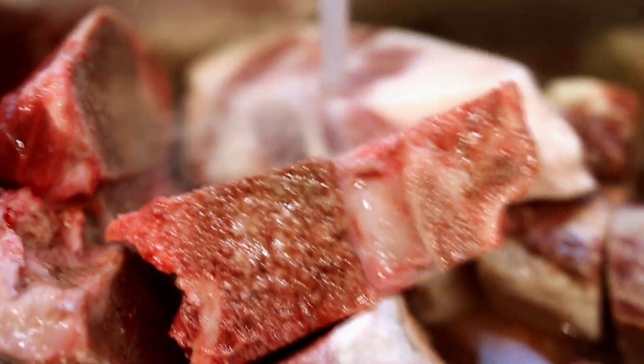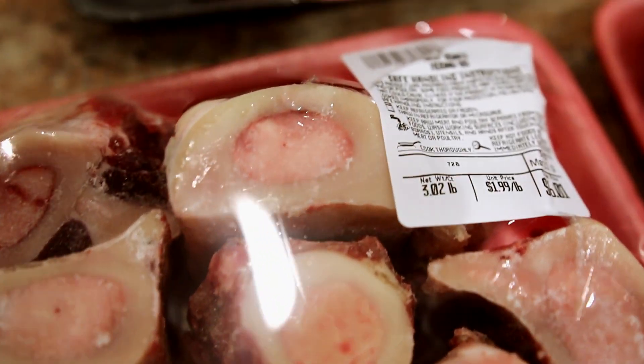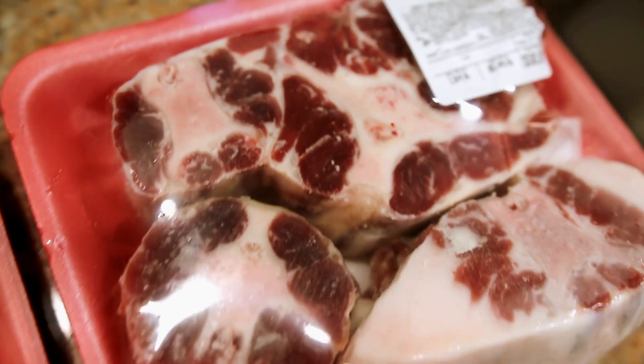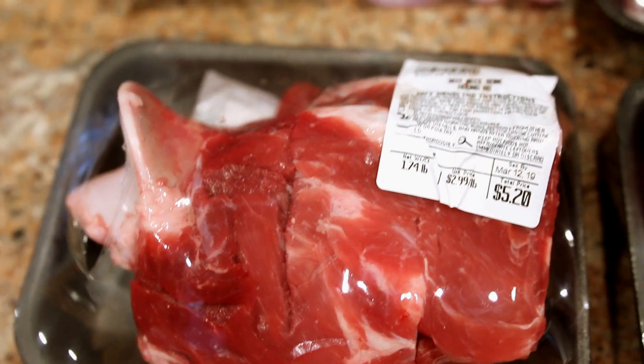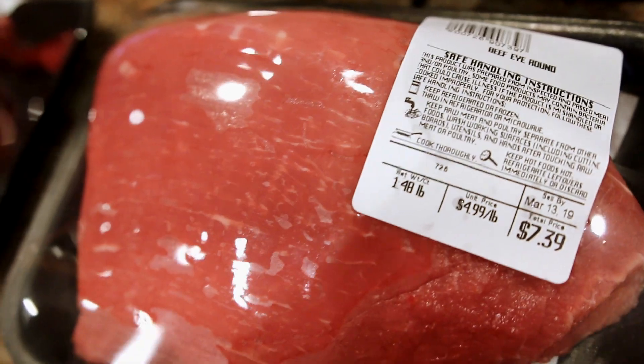The best beef bones for the broth are either the knuckle or the bone marrow for added flavor. With some meat bones you can add oxtail or shank. The thin meats you would need — like flank steak, chuck roast, or brisket — are all sliced paper thin.